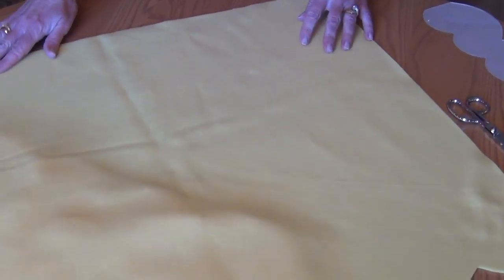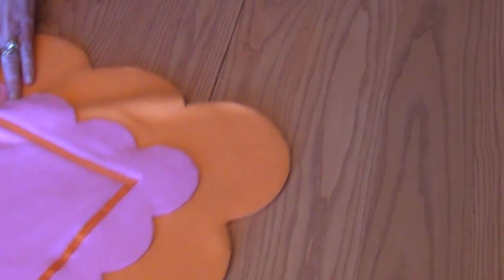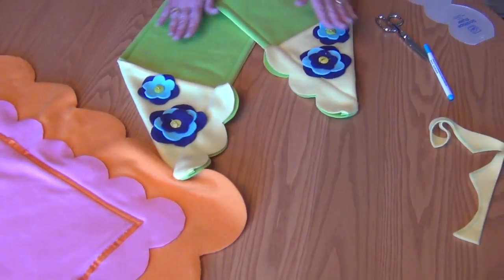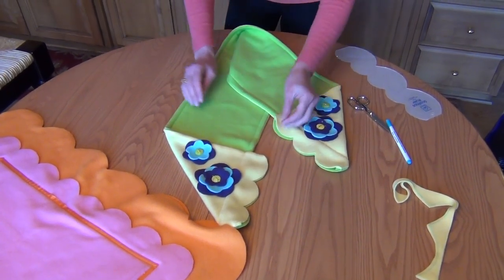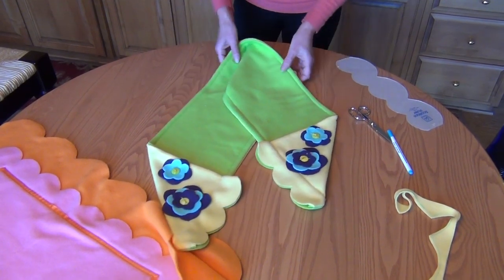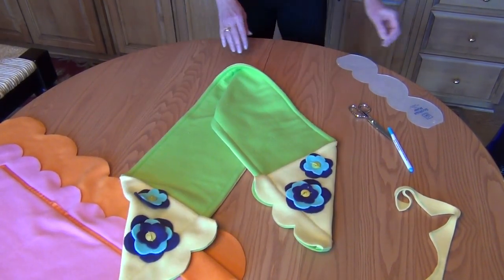As I open this up, you'll see there's that larger scalloped edge showing. Here's a couple other ideas that are really fun. Here's a scarf that we've made by sewing green and yellow fleece together. We used the smaller scallop size to make the edge, and then we actually folded the scarf over and sewed it into place. Not only does it make it extra warm with the two layers, but it also showcases that nice edge.